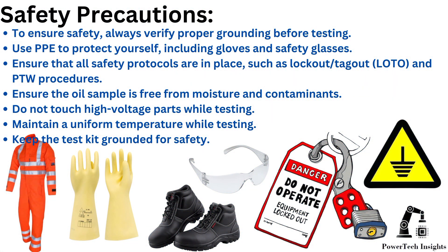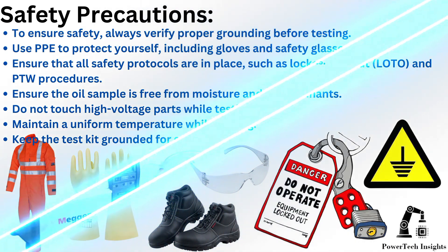Safety Precautions: To ensure safety, always verify proper grounding before testing. Use PPE to protect yourself, including gloves and safety glasses. Ensure that all safety protocols are in place, such as lockout tagout and PTW procedures. Ensure the oil sample is free from moisture and contaminants. Do not touch high voltage parts while testing. Maintain a uniform temperature while testing. Keep the test kit grounded for safety.